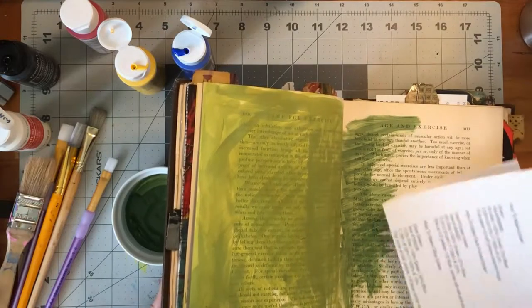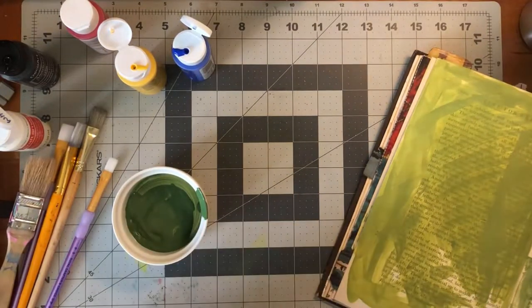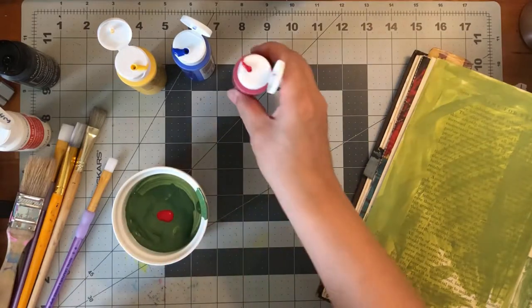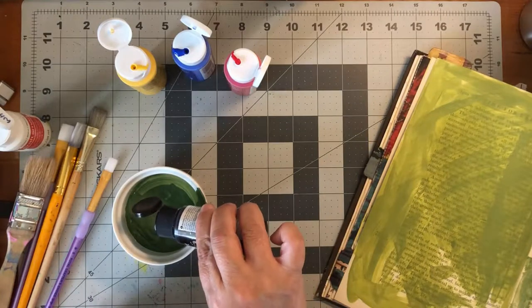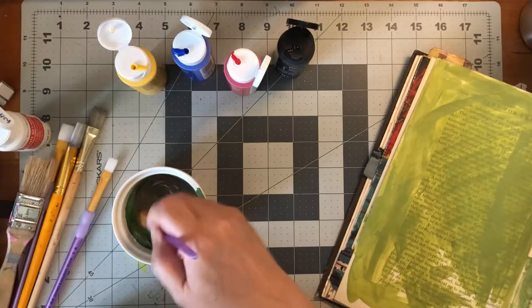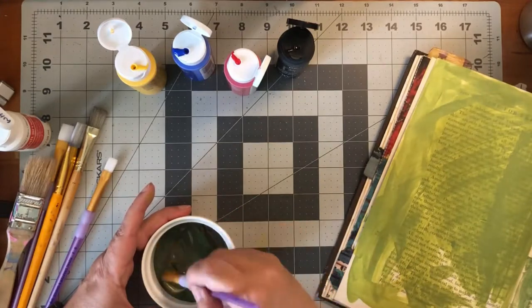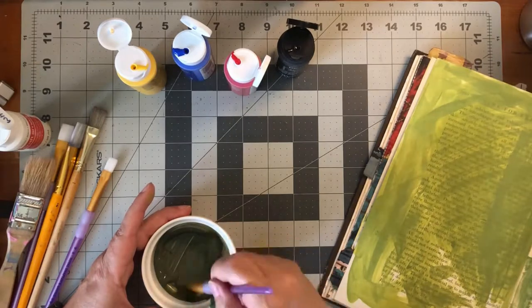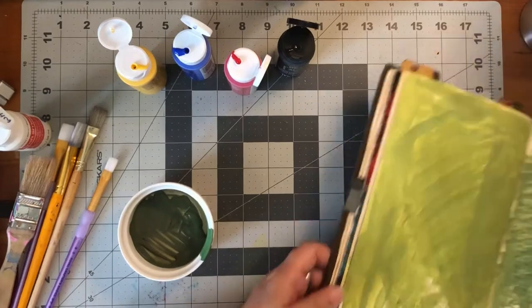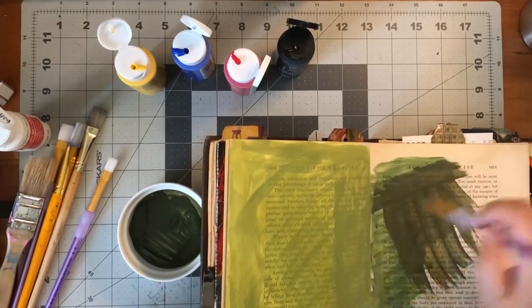Next we're going to look at our little list. Deep forest green is half yellow, half blue, some red, and some black. You think — wow, I never thought that to make a green color, I would put red into it. But we're going to put equal parts of red and black, which will make it a shade. Right now the red is kind of overtaking it, but once we get this mixed up real good, you'll see that is just forest green — and you can't see that red in there at all once it's all mixed up.